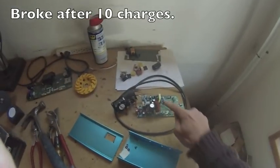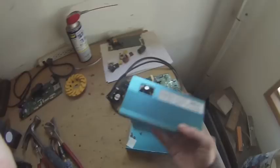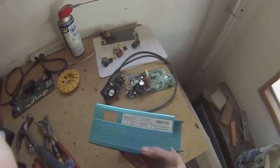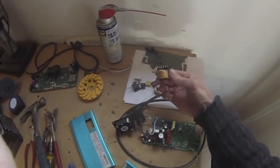This spot welder creates a nice spot weld. Here's the inside of the professionally built charger — it's 52 volts. It lasted about 10 charges on my battery. I'm taking it apart little by little just to learn what all the pieces do. Very interesting.